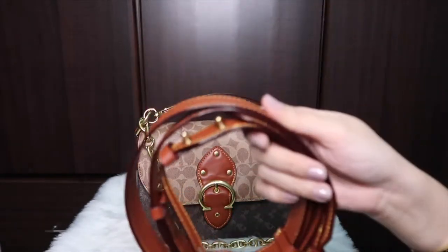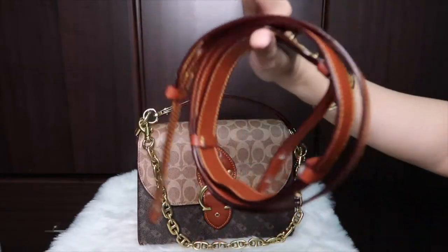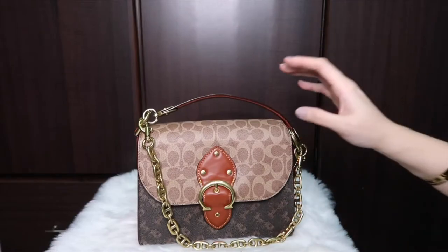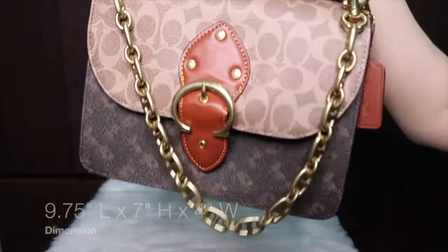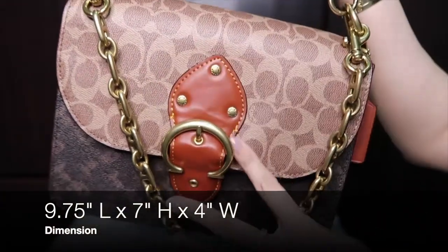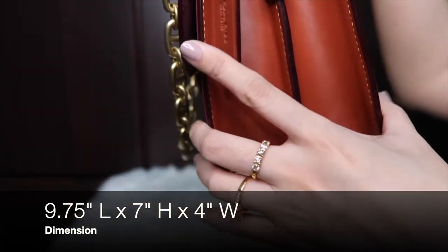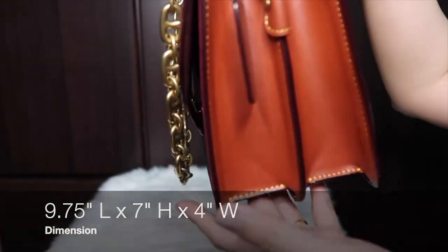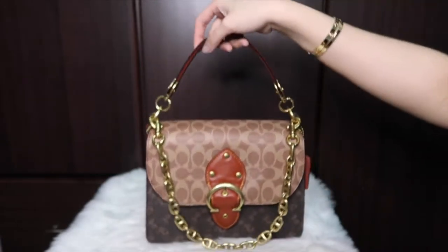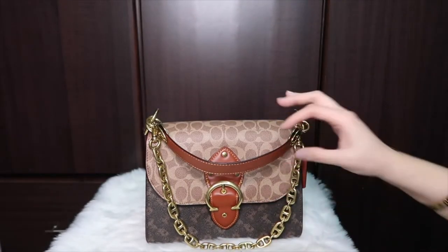It also comes with a removable and adjustable strap in calf leather. In terms of the dimensions, it's 9.75 inches in length, 7 inches in height, and 4 inches in width or depth. This bag is from retail and it includes a dust bag.